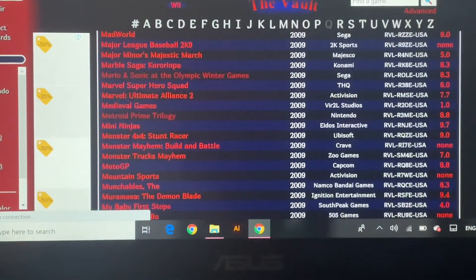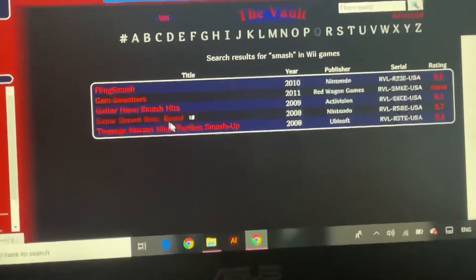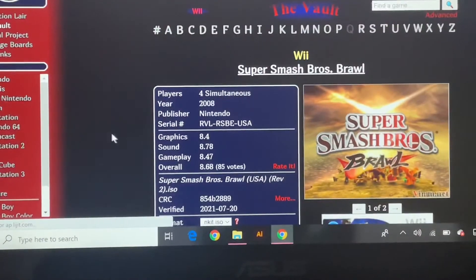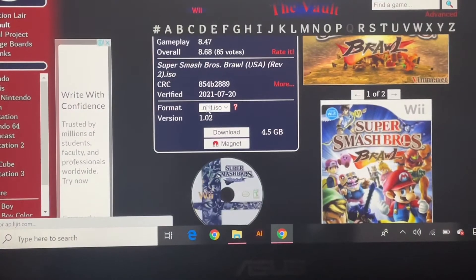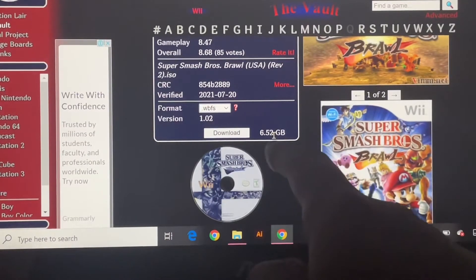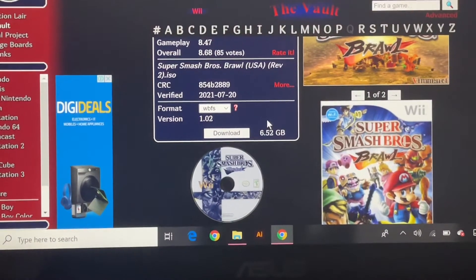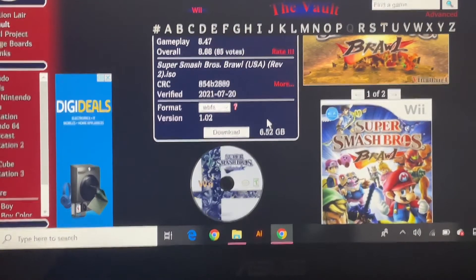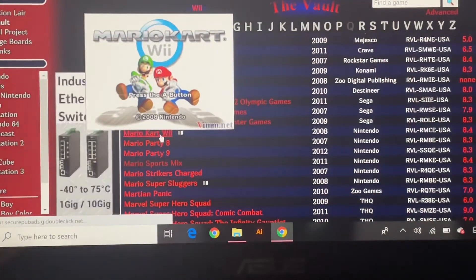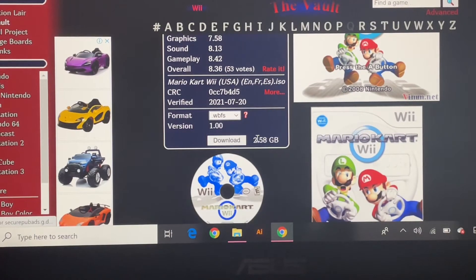Basically I'll be downloading one game. Let's see — we go Smash Brothers. Okay, Super Smash Brothers Brawl right here. If you go to Smash Brothers, you'll go right here. For example, you can click the format and choose WBFS. It will change right here, and you can see how many gigabytes — 6.52 gigabytes of storage. That's why it was so massive. So don't download the maximum file size on the Wii. You don't have to choose it in the options. Let's say I can search Mario Kart Wii. And right here — Mario Kart Wii. You can choose WBFS and see 2.58 gigabytes.